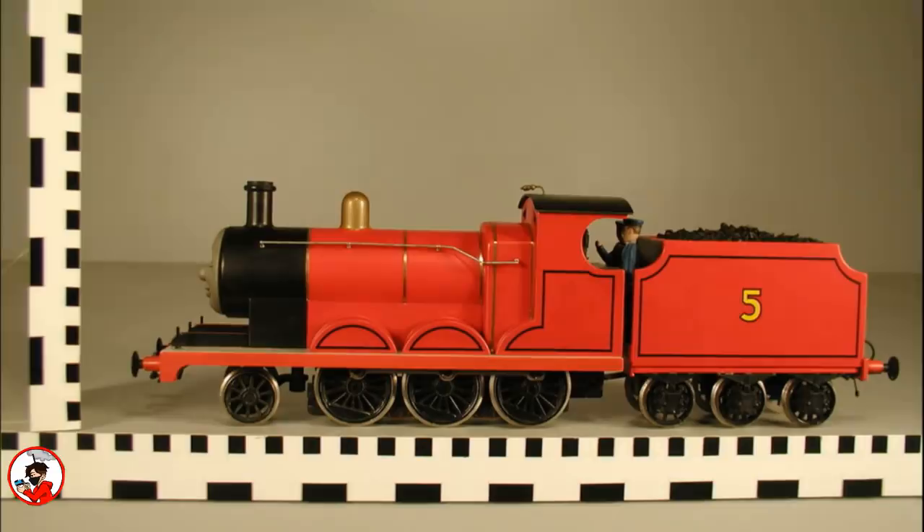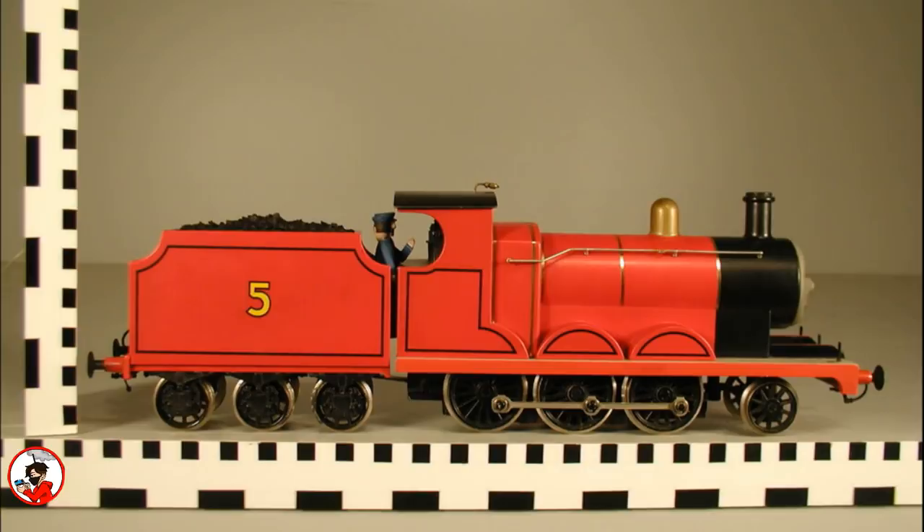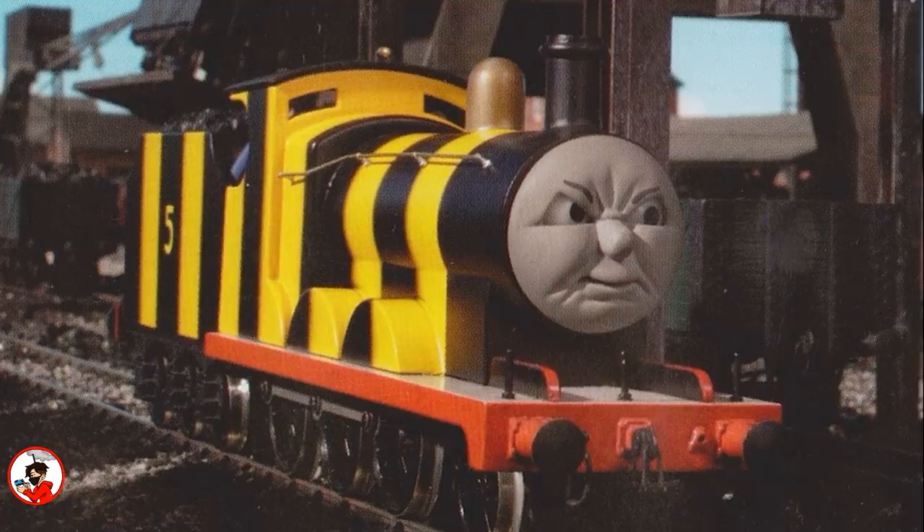During the production of the 10th season, two new brass models would be made of James, as at this point his original model was 22 years old. Not only that, but the show would fall under tight filming schedules, meaning there was very little time for emergency repairs. With the inclusion of the new models, the crew would have a little bit more to work with. Besides being made out of brass, the models were also given a CNC aluminum chassis powered by a DC motor.